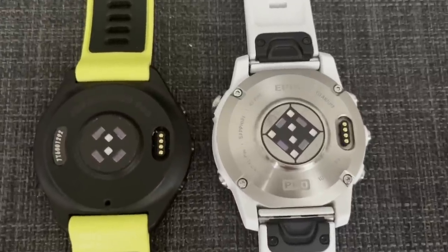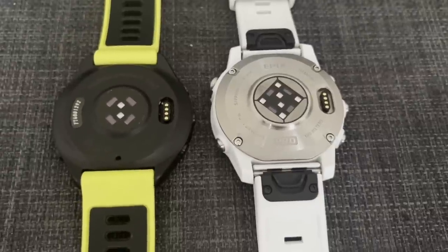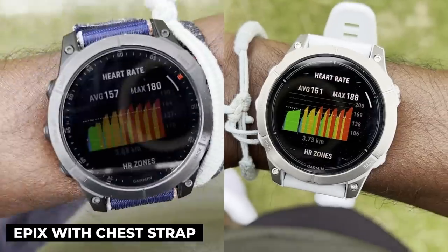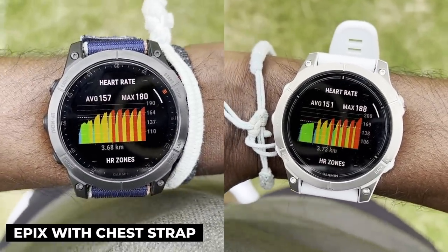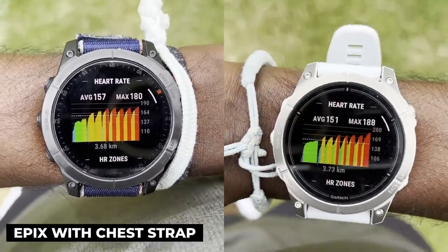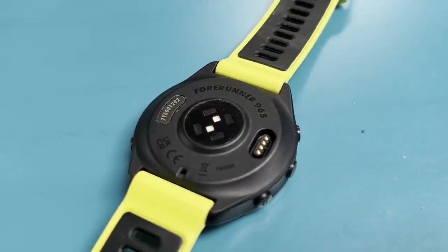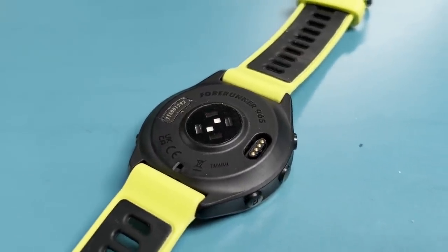On heart rate monitoring, the Epix Pro has Garmin's upgraded heart rate sensor. However, I haven't seen a massive difference in accuracy compared to what I've seen on the 965. If anything, I've seen more reliable heart rate monitoring on the 965, and I think that comes down to the better fit — the smaller case sits more comfortably on the wrist and doesn't feel as bulky as the Epix Pro, helping optical sensor contact.